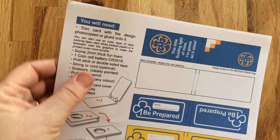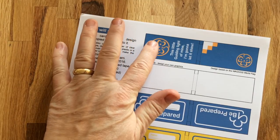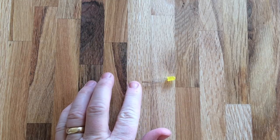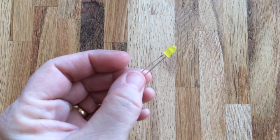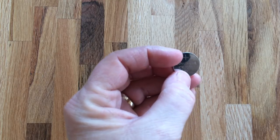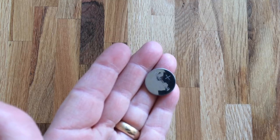You're going to need to print this either onto thin card, or if you're printing onto paper, have some thin card that you can stick these bits onto as you use them. Other equipment that you're going to need is a 5mm LED — these come in quite a few different colors, yellow at the moment — and a battery for your torch.